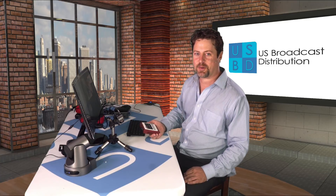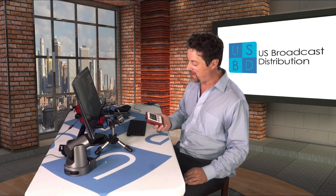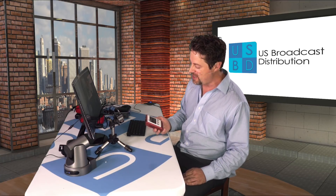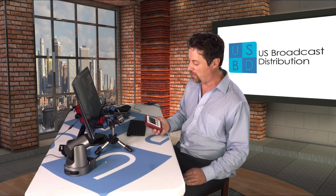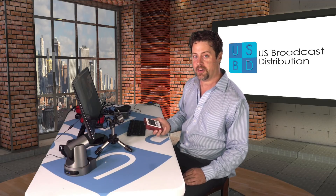Hello, I'm Eric Pratt from U.S. Broadcast Distribution and today we're going to be talking about the Soliton Zao S. Soliton is a Japanese-based company and they make this tiny little bonding solution. This is an up to four channel bonding solution capable of bringing in three modems and either a Wi-Fi or wired network signal.